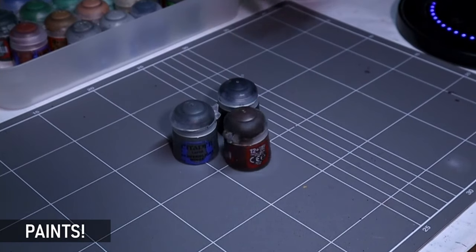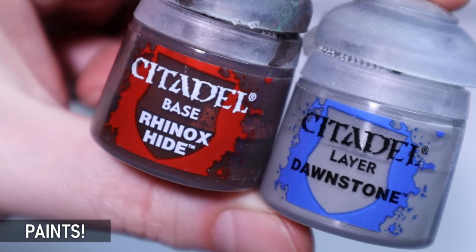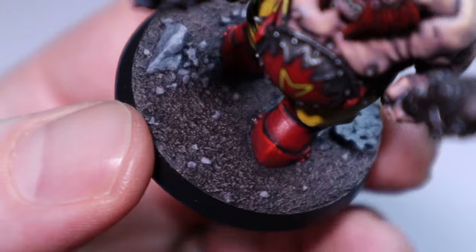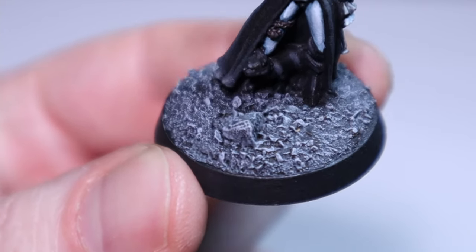How can we forget about paints? Clearly the most important stage in the process. The key is to have at least a good brown and gray to keep your bases looking consistent. Some of my personal picks from the Citadel range are Rhinox Hide with a dry brush of Sylvaneth Bark, or for a classic neutral gray base, Dawnstone dry brushed with Administratum Gray works a treat.